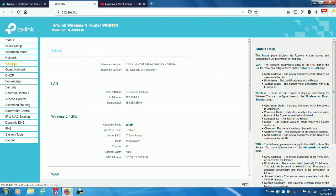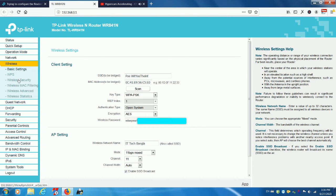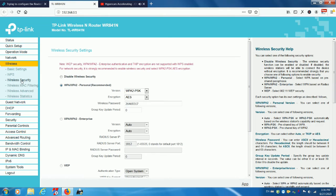For a wireless password change, go to Wireless, then Wireless Security. In the wireless password field, enter a new password of your choice and click Save.